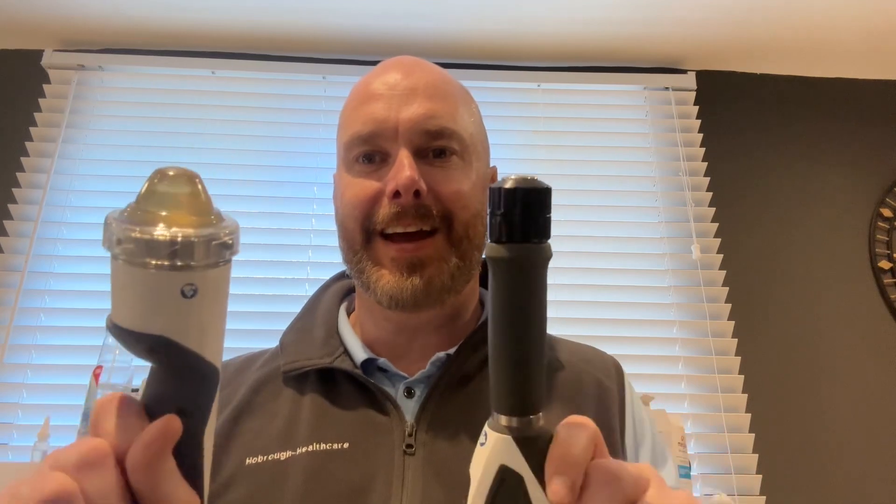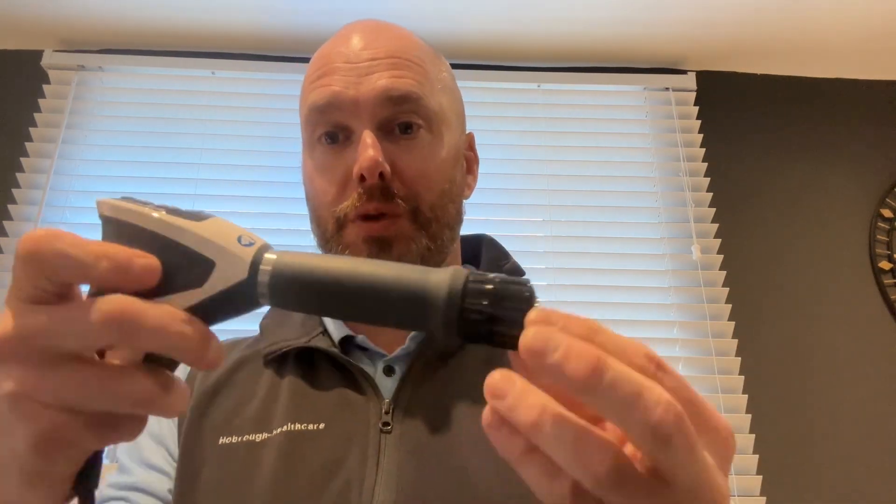Hello Shockwave enthusiasts, it's Paul Hobara here. I'm going to talk about frozen shoulder and the use of these two pieces of equipment. Many of you will only have the radial device. What you want to think about is how you're going to use the applicator head.